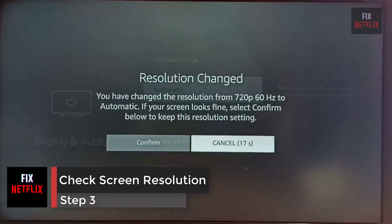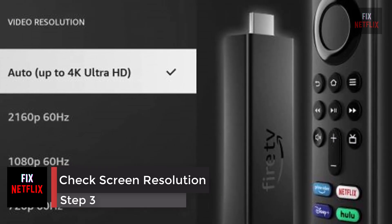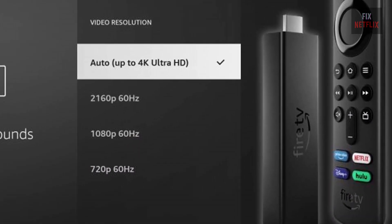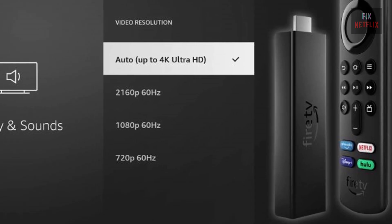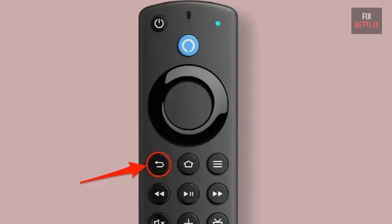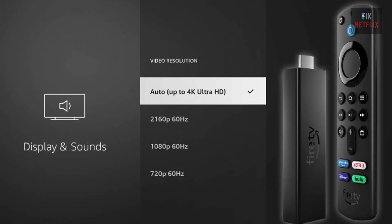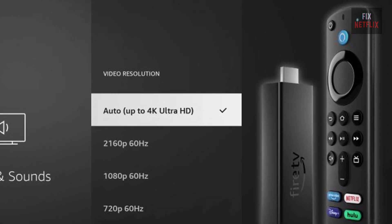Step 3: Check Your Screen Resolution. To change your screen resolution to one automatically compatible with your streaming device, on your streaming device remote, press and hold the Up Directional button and the Rewind button simultaneously for 10 seconds. When the menu comes up, select Use Current Resolution.